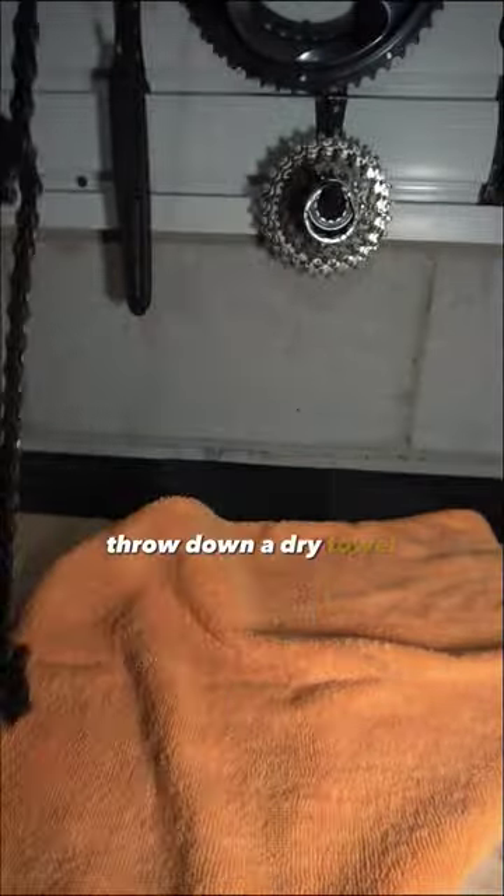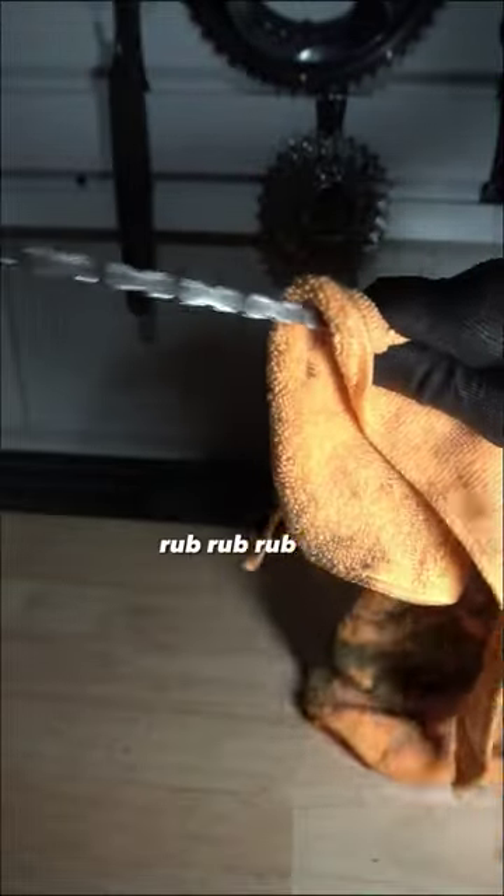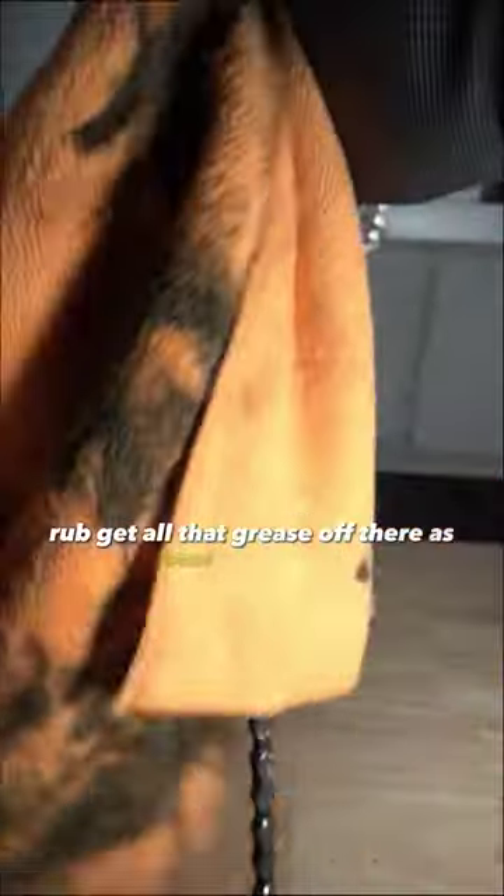Throw down a dry towel, put your chain on there, and start rubbing away. Rub, rub, rub. Get all that grease off there as best as possible. Get it dry.